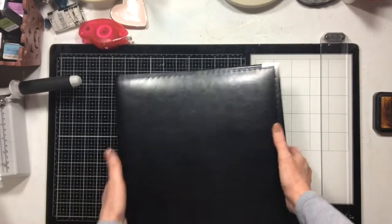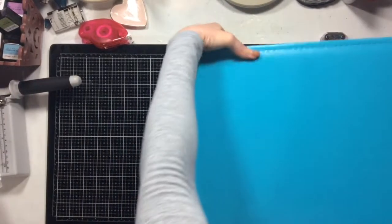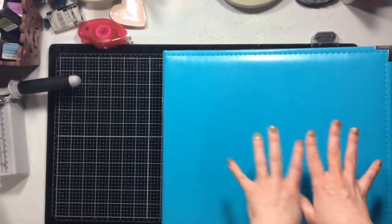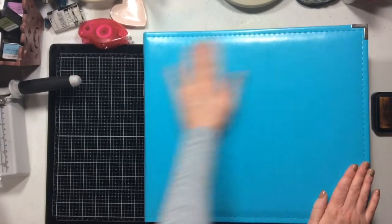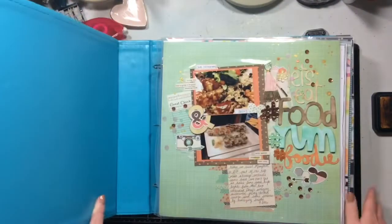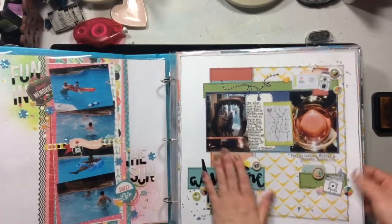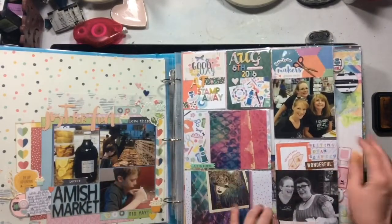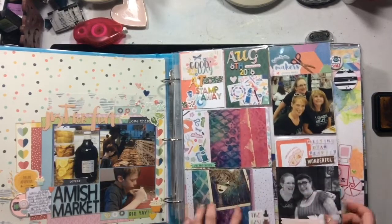I store my albums chronologically, so this is the oldest album I have on my shelf that just needs a couple of pages filled in. This album is from 2016 — so you can see, chronologically speaking, I'm just as far behind as everybody else. For 2016 I have all different size page protectors and pocket pages, and I've kind of been working on this a little bit because this section is all done with Whimsical.